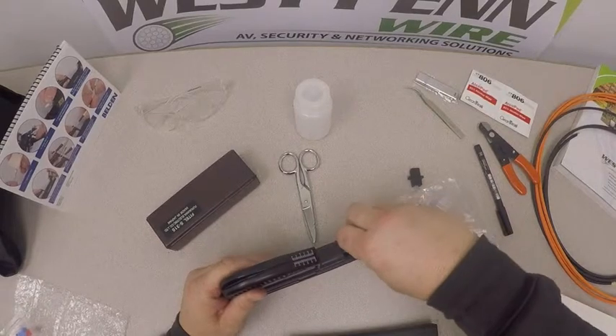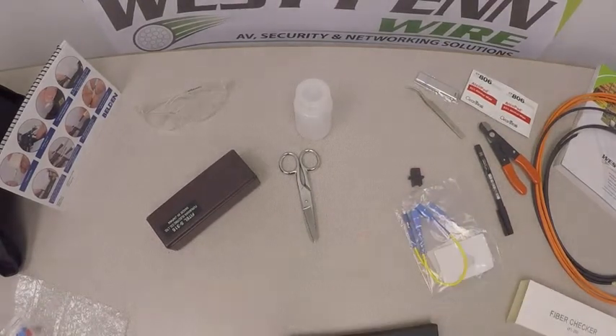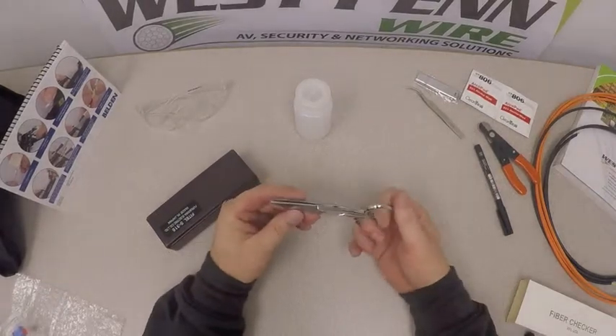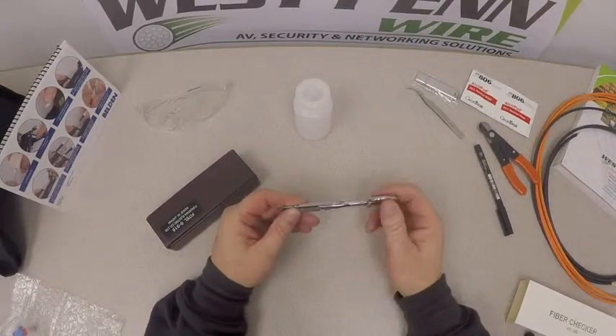Other parts of the kit include serrated scissors, used to cut off Kevlar and other components of a cable.